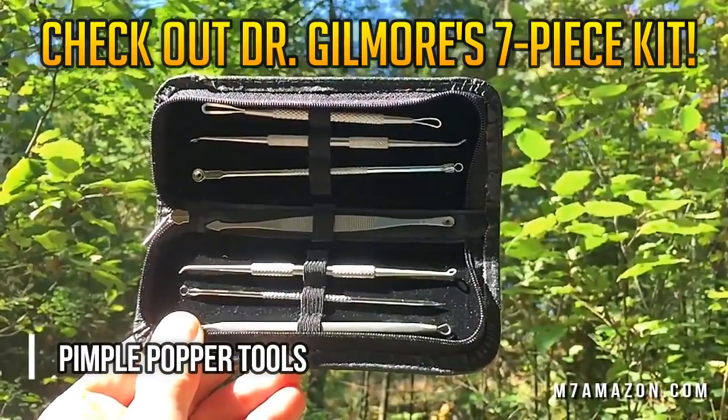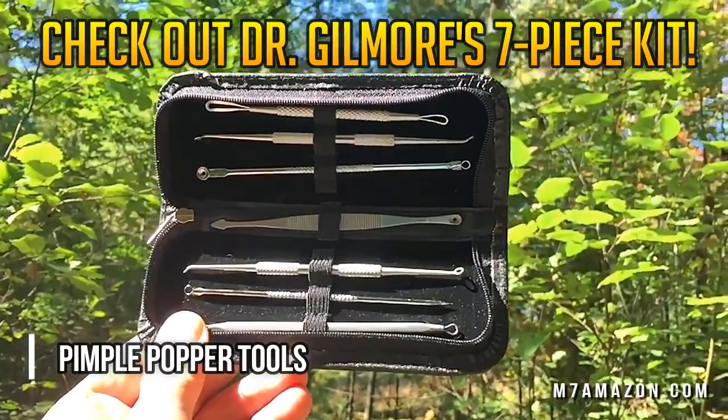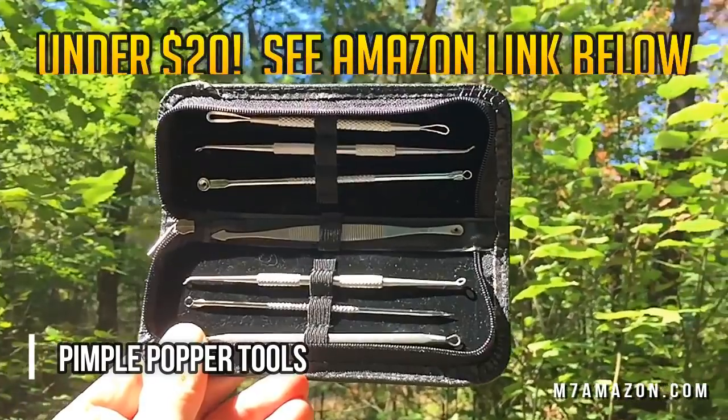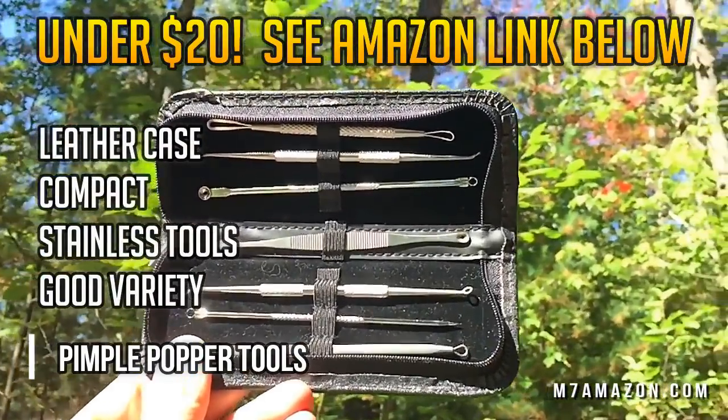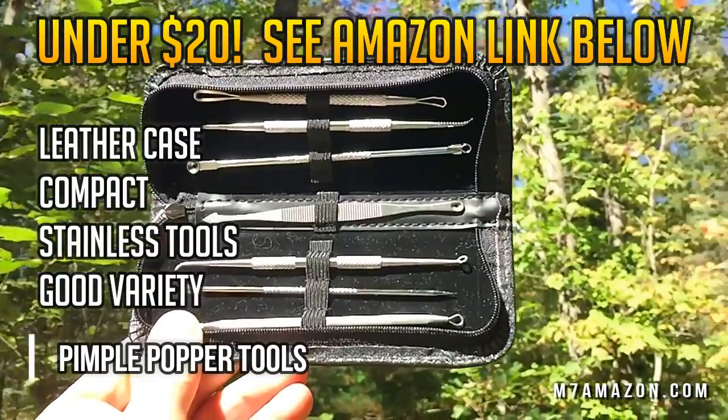Check out Dr. Gilmore's seven-piece kit. It's compact in size with a leather case, perfect for traveling, and available on Amazon for under twenty dollars. See link below.